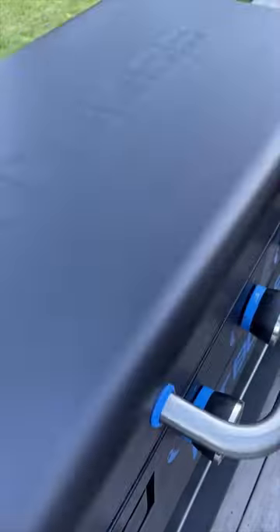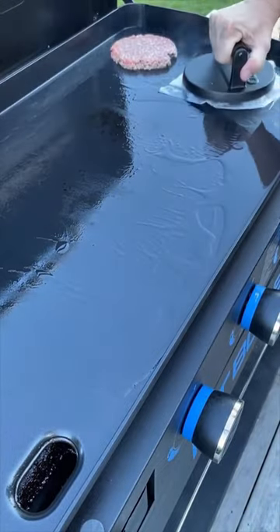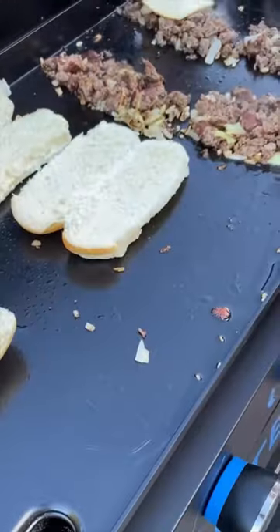Now we take that ground beef and form into large meatballs, head out to that griddle that's screaming hot, and we're making smash burger patties. Then we season up that meat, throw down that onion, flip them over, chop them up, and lay down that cheese.